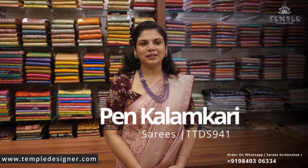Hi, Hello! Welcome to Temple the Designer Studio and this is Nandini Sharaman. Here we are going to show you a semi-tosser silk saree — pen column designs. It is a very exclusive design. Let's get into the video.